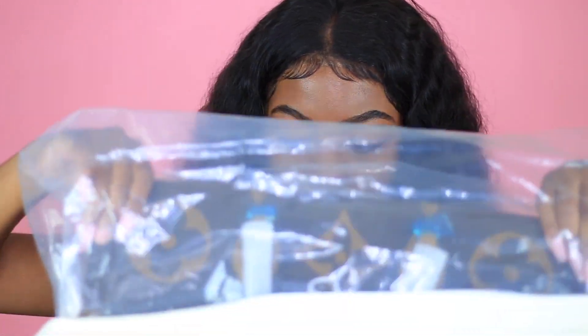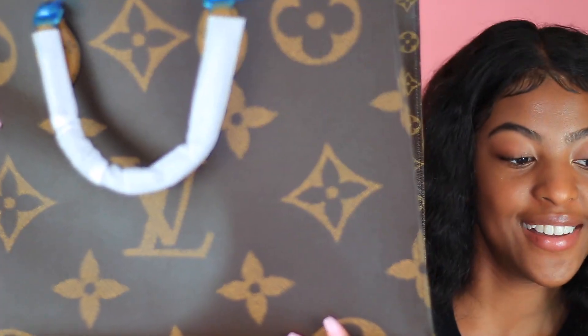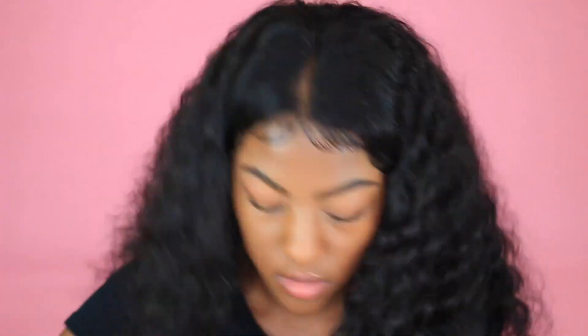All right y'all, so this is the bag that it comes in — it's like another bag inside. So there's a little dust bag on the bag, and it comes in this bag inside of the bag. And then here is the bag — it's the Louis Vuitton On The Go tote bag. And it also has this protective cover for the bag, you know, your little stuff.